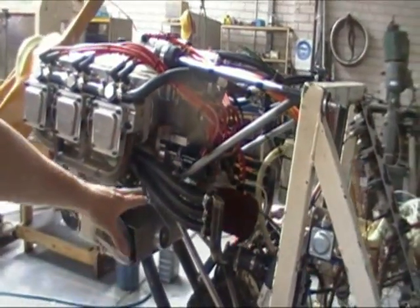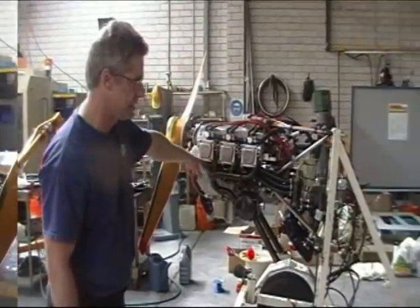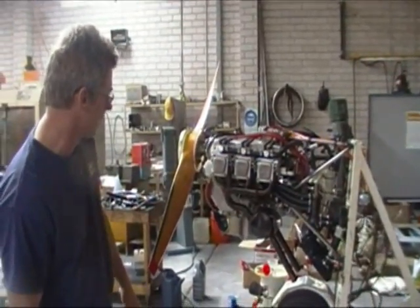We believe when we eventually finish the static test and go to put this on the aircraft, we'll refine this further and maybe even run a common rail on the base as well. But for the moment this is quite convenient. It's going to fit the early 6-cylinder, late 6-cylinder, and the 4-cylinder — both early and late.